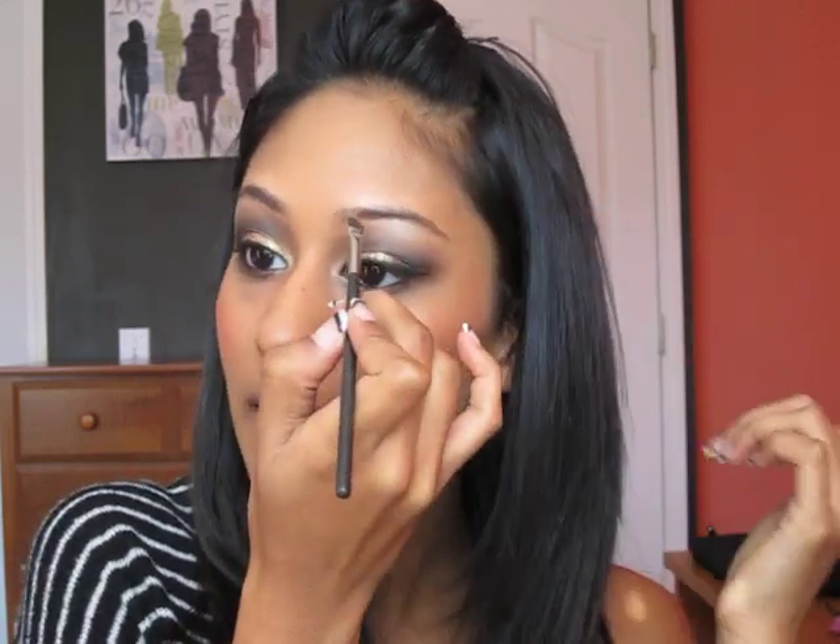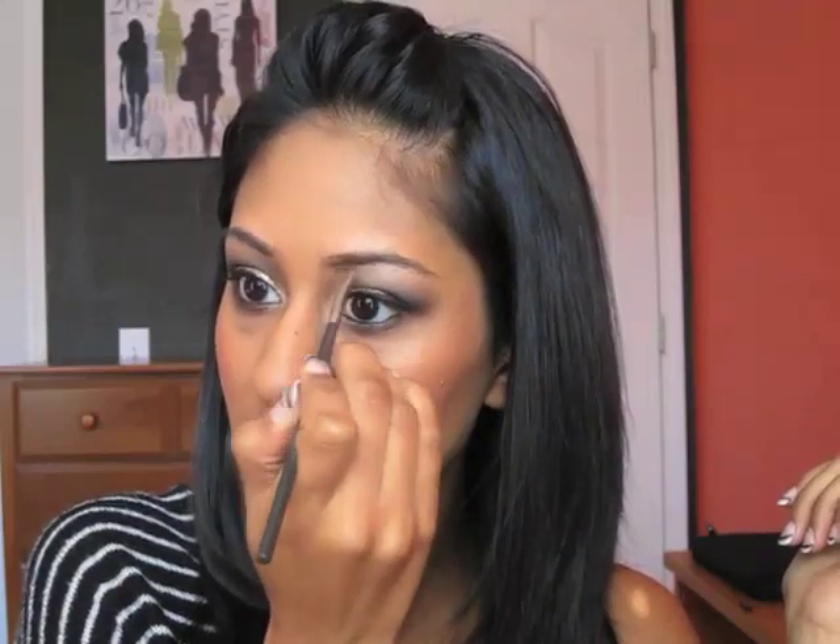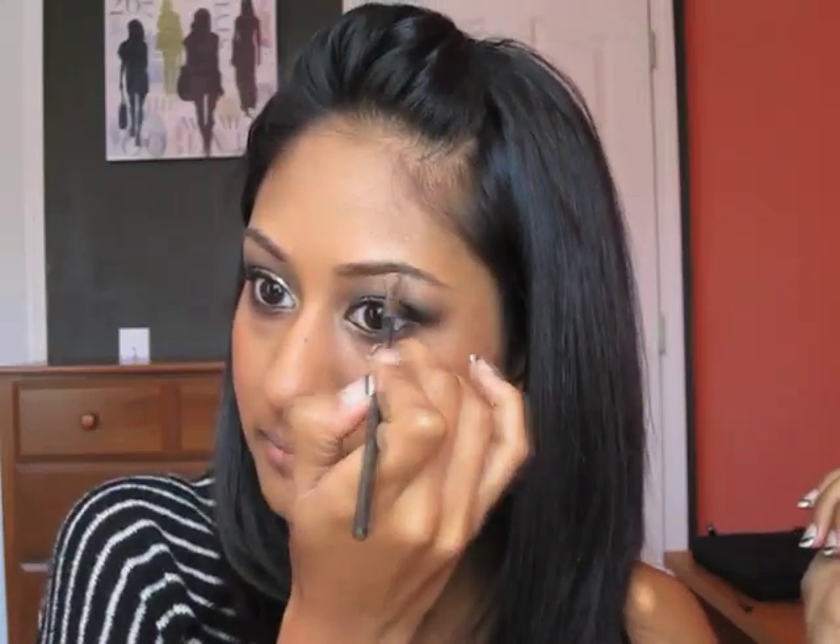Next, I'm going to be filling in my brows. For that I'm going to be using an angled brush by MAC and Espresso eyeshadow, which is totally my favorite. Very lightly line the brows. Hey guys, thanks for joining me for this look — I hope it was easy and helpful. If you guys have any questions, feel free to ask, and I'll talk to you very soon.